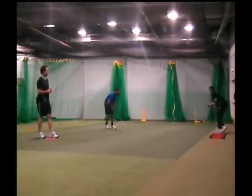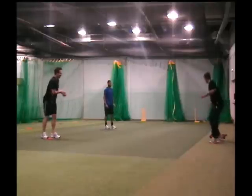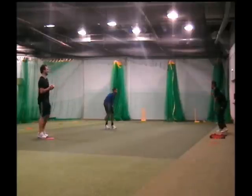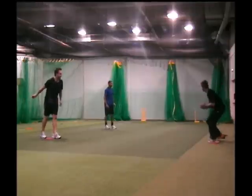Foot speed ladders are one of the most popular and widely used quickness enhancement and fitness tools on the market today. The layout of the ladder teaches a continuous reloading of the foot, and any number of cricket specific movement patterns can be improved upon. In this drill we are making the player work in a lateral fashion through the ladder and take a catch at the end of their movement.